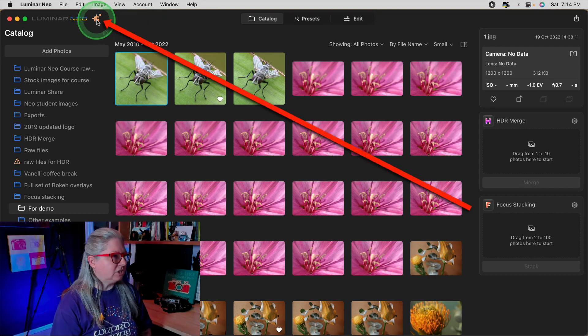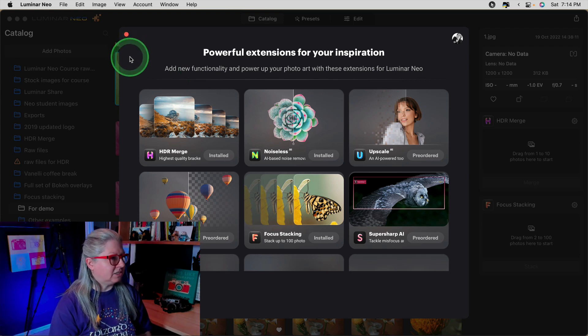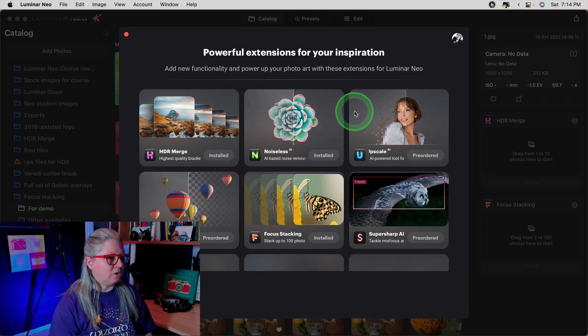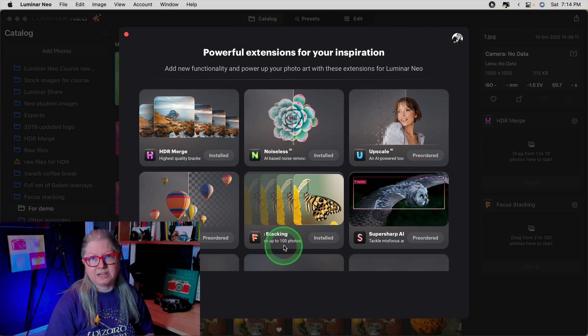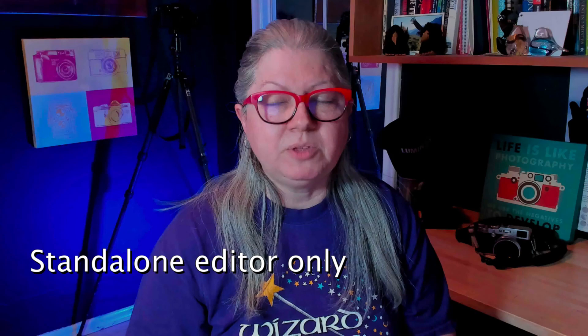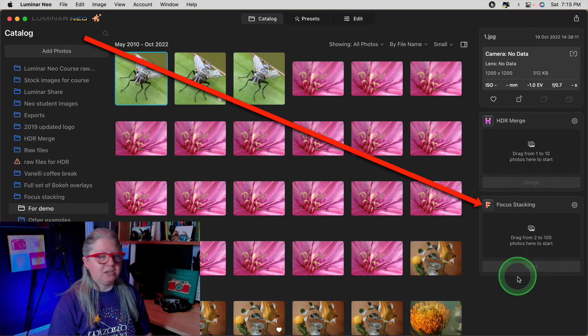To install a new extension, just click the puzzle piece in the catalog and you'll see a list of the ones you've already got installed. HDR merge and Noiseless we already have, and any that are pre-ordered. For example, Upscale, Super Sharp, and Background AI Removal are still coming, but you can see that I've already installed focus stacking. It works similarly to HDR merge and is only available in the standalone Luminar Neo version — if you're using Neo as a plugin, the catalog module doesn't show. You'll find it on the main catalog page in the right-hand panel, right below HDR merge.